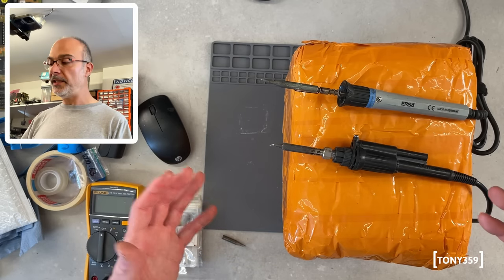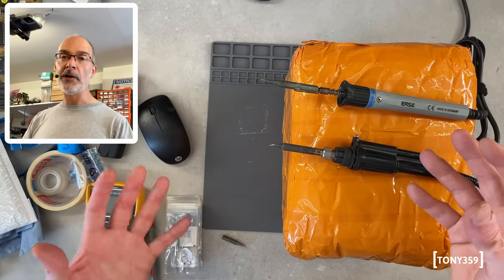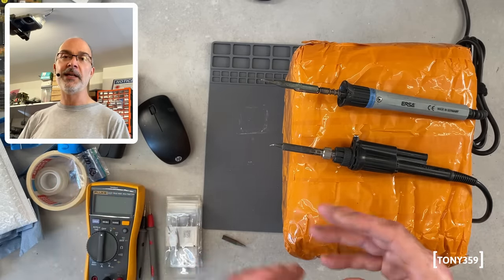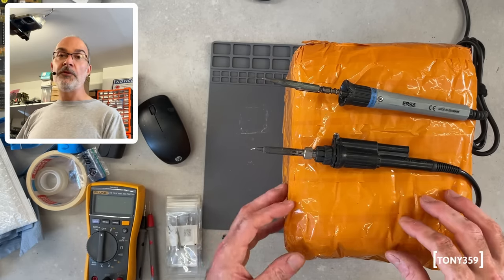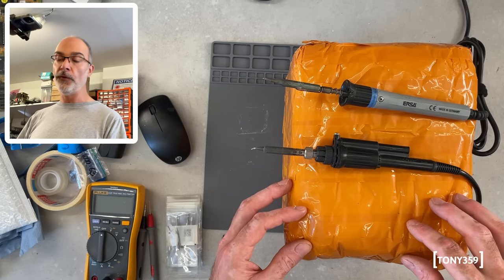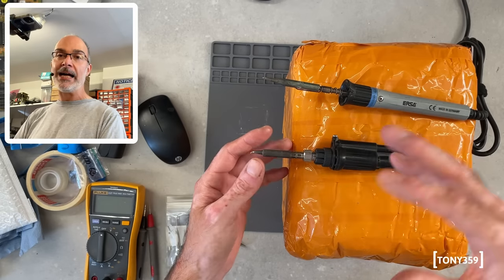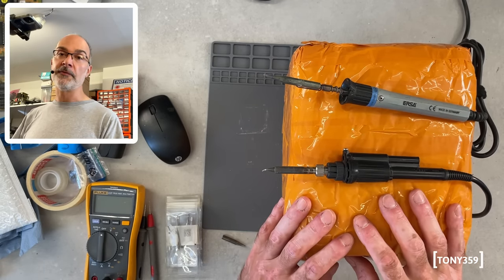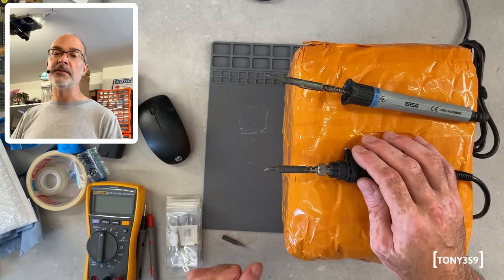So what I want to do today is open it together. I think I might need to do a firmware upgrade, see how it works, without wasting too much time showing all the menus and everything. For that, just have a look at SDG Electronics' review, which is pretty good. What I'd like to give you by the end of this video is my feedback on how well this station performs compared to my traditional non-cartridge knockoff soldering station. And just to be clear, this is not a sponsored video — I purchased this myself with my own money, so my review is going to be 100% impartial.